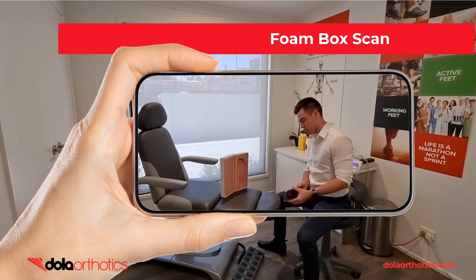Here is a demonstration of the iPhone being used to capture a foam box foot impression. Move the phone to capture all aspects of the impression including the heel, toes, medial and lateral borders.